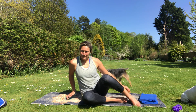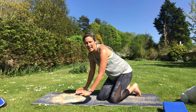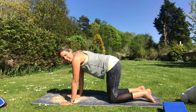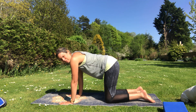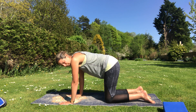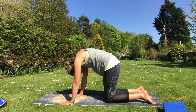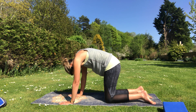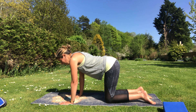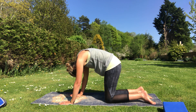We're going to start on hands and knees — wrists under shoulders, knees under hips, feet nice and relaxed behind you. We'll start with cat: breathe out, tuck the tailbone, round the back up towards the ceiling, pause there and have a nice deep breath in. Then breathe out, lift the tailbone and lengthen back to neutral.